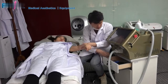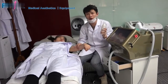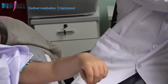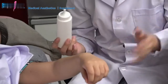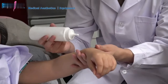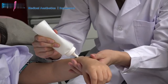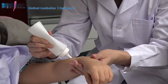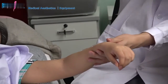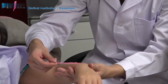After you shave the hair, apply some cooling gel — we call it ultrasound gel — on the treatment area. The gel helps the handpiece glide smoothly over the skin and also helps prevent skin discomfort.